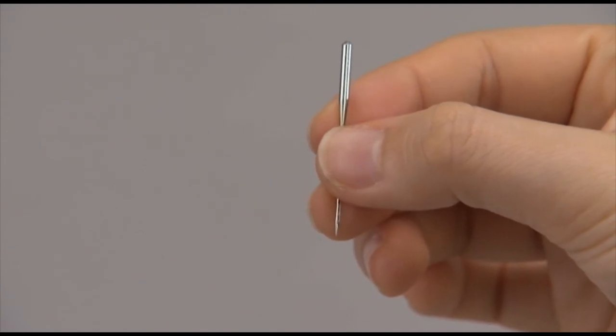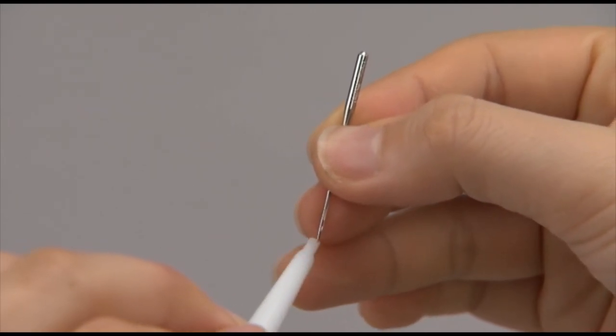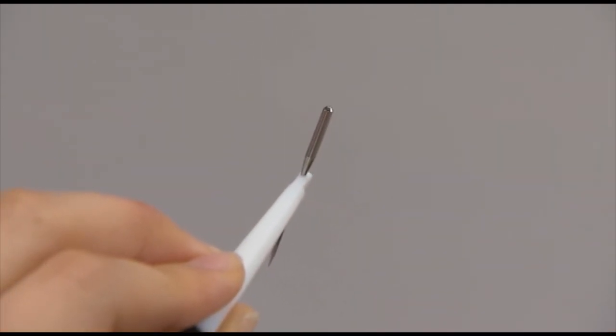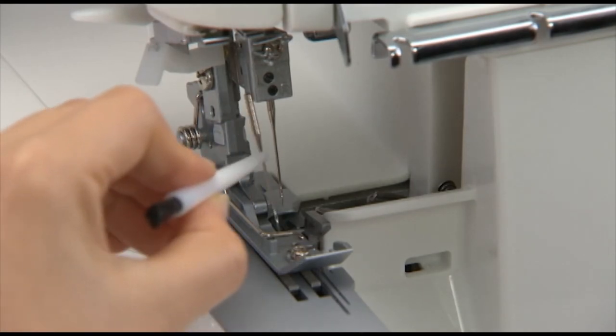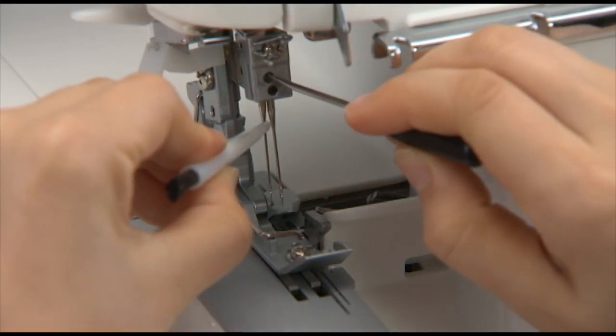Use a regular household sewing machine needle. Place the new needle, flat side toward the back, into the hole of the needle inserter and insert the needle as far as possible into the needle clamp. Then tighten the set screw.